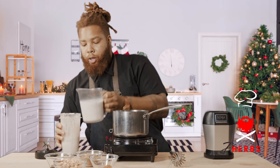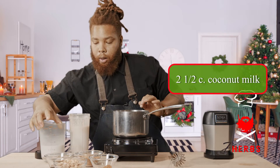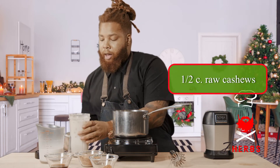Followed by two and a half cups of milk. I have three cups of coconut milk here. I'm just gonna leave a little, because the eggnog is gonna thicken, and so you wanna reserve some of that to loosen it up.